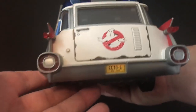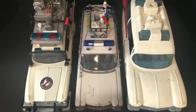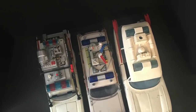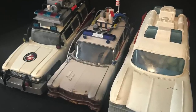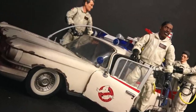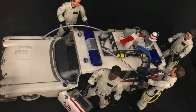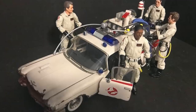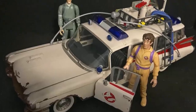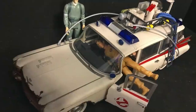Here it is lined up with other Ecto-1s of the past: Extreme Ghostbusters by Trendmasters and the classic Ghostbusters Kenner Ecto-1. They're all about the same size — the Trendmasters one is a little bit longer. But in terms of making it fit Ghostbusters figures, it's not going to work with you. This is under the Plasma Series but the Plasma Series 6-inch Ghostbusters will not fit unfortunately, which makes me think the Plasma Series is a larger spectrum of screen accuracy and just collector mentality.